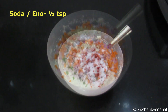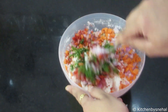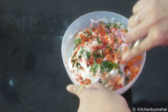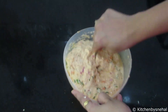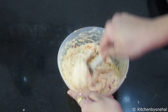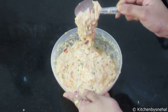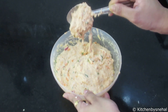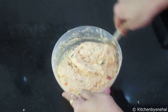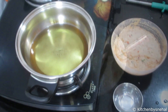We will add all the ingredients to the batter and mix well. You can see that our batter is fully prepared. We need to keep the right consistency of the batter — if the batter is too loose, it won't be good.